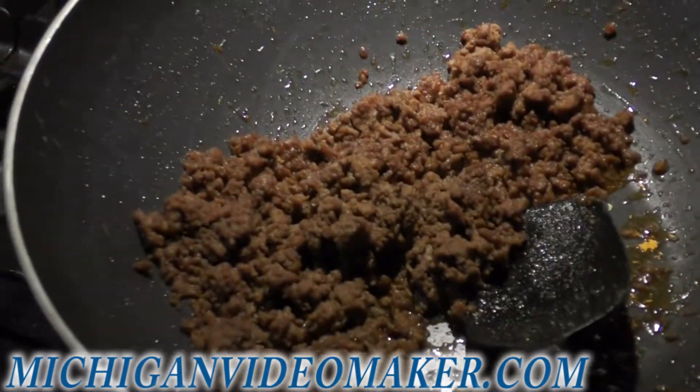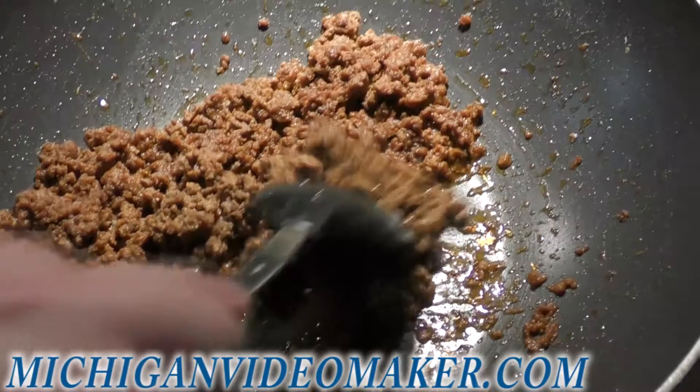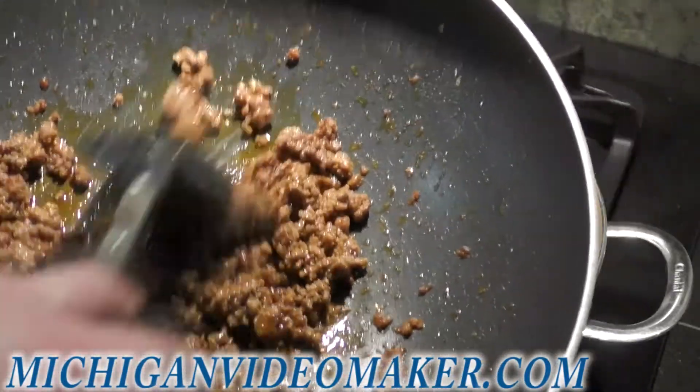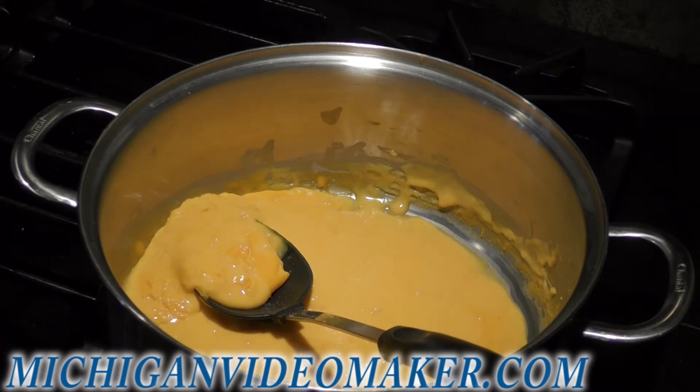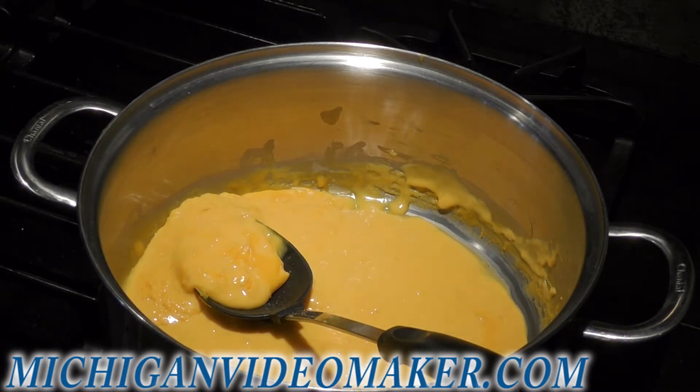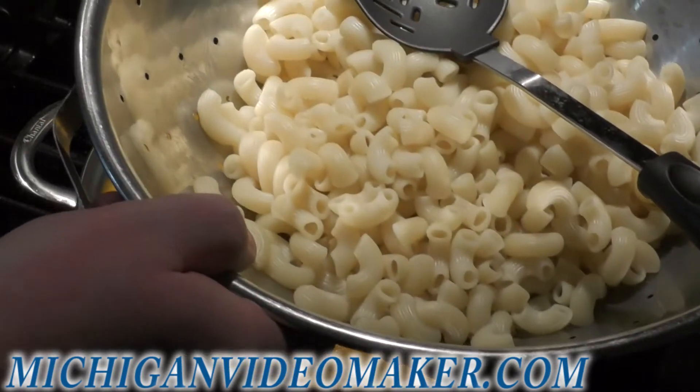I already got the hamburger meat seasoned up, and the grease is still in it — I didn't drain the grease. There's not really a full pound of meat. The noodles have already been boiled; I didn't rinse them off. These have already been cooked.